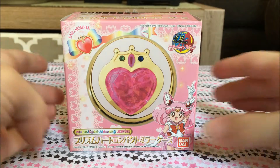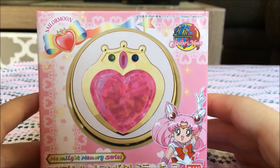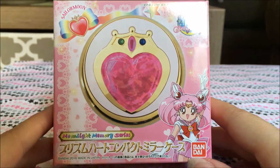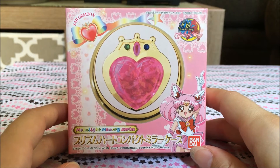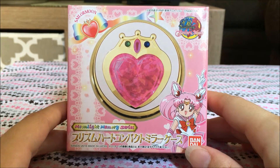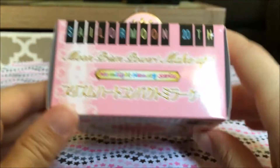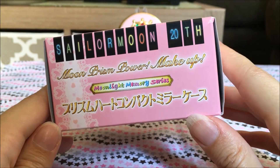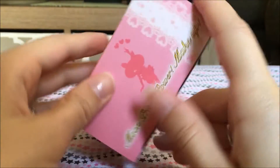Let's take a look at the box here first. It does have a very different look to this box than the original 90s one. I don't have the box for the original 90s one, but I've seen it online — it's very pink and pastel-y, just like Chibi Moon is. And here is the box; it says Sailor Moon 20th on top.